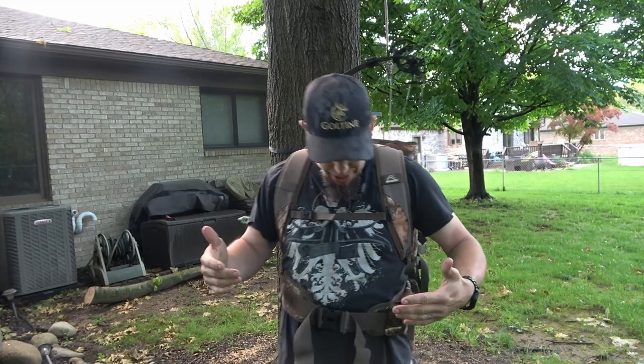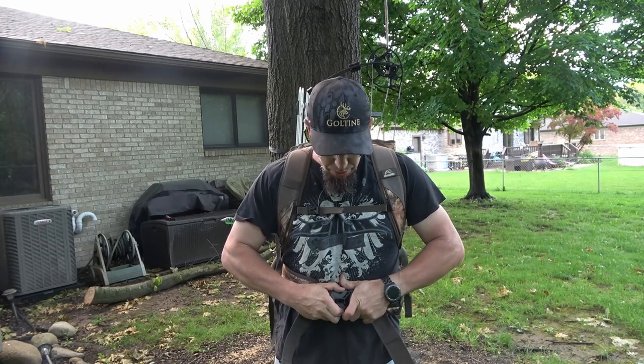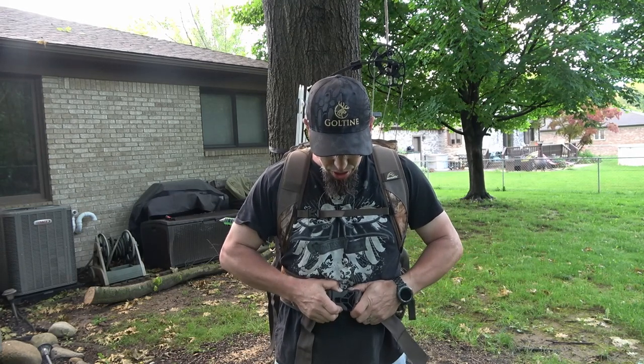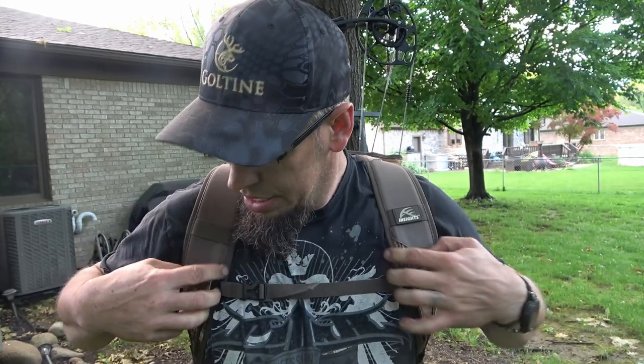First off, while I've got it on, you've got an adjustable belly strap — whatever you want to call it — with a nice big buckle that you can do and undo quietly. It also has a chest strap, and the cool thing about this chest strap is it slides to change location, so you can adjust it to what fits you best and tighten it up real quick. Give it a good cinch.